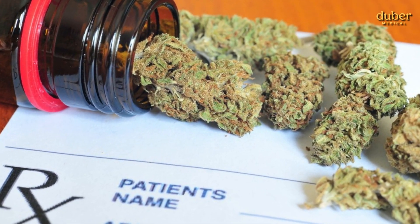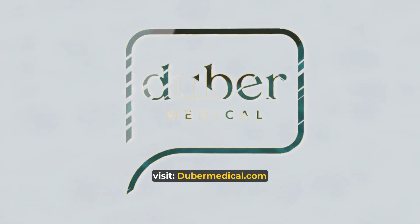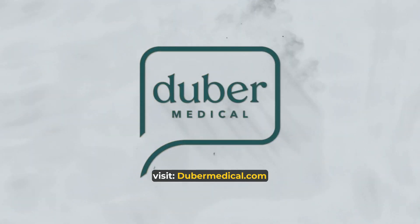Interested in trying medical cannabis for managing chronic back pain? If you don't have your medical cannabis card yet, visit dubermedical.com and schedule your medical cannabis consultation with one of our trusted doctors today.